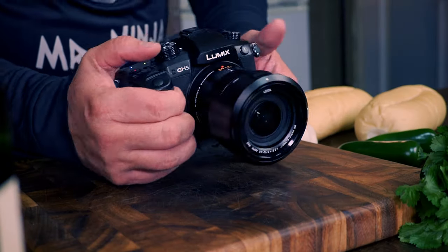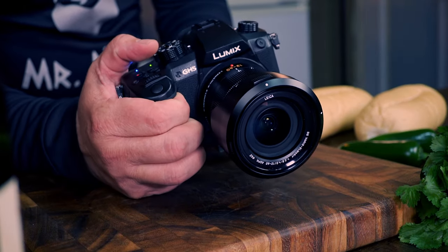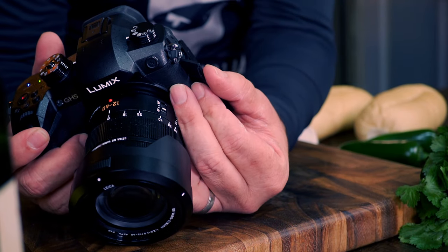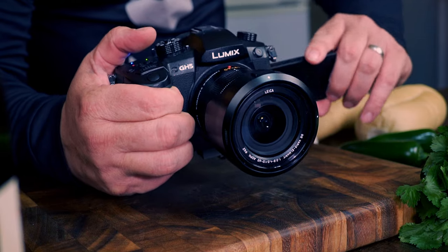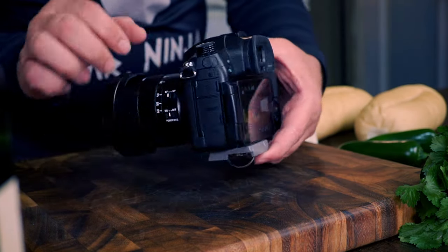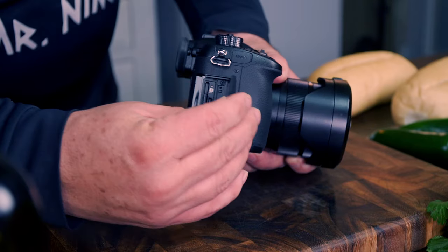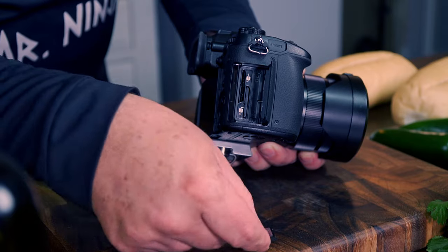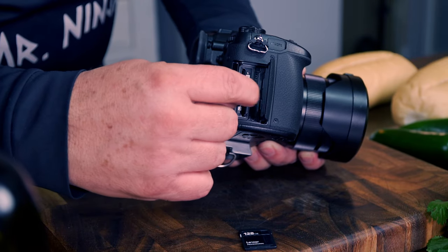The Lumix GH5 camera is responsible for all those amazing shots you love in my videos since 2017. This camera is capable of many of the things that 2021 cameras are bragging about. This baby is capable of shooting slow motion videos in 4K, it has the best color science in it, and is very affordable if you compare it with new cameras that can do similar things.